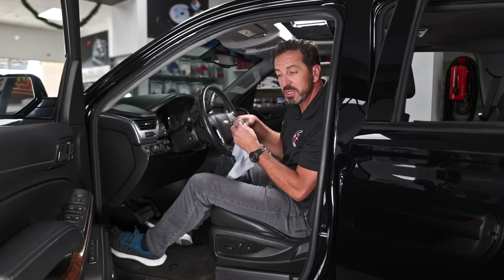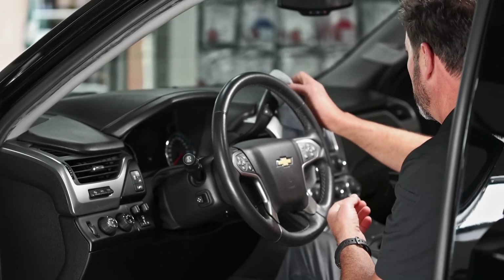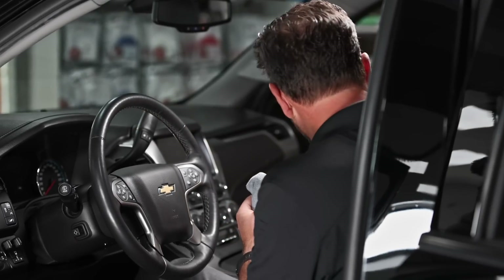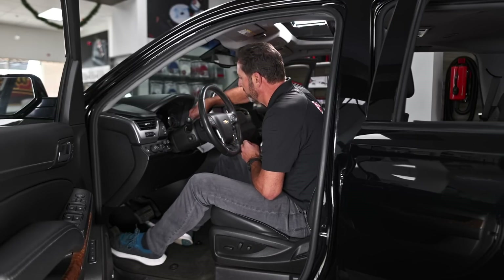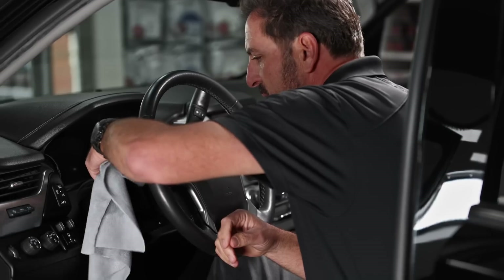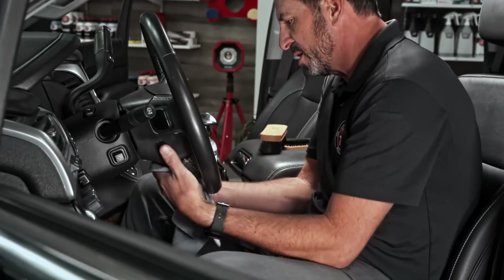Anything you touch all the time is going to stay really dirty. So once again, leather interior cleaner on the microfiber utility towel — I'll get this a little bit wet, and it's so dirty I'm going to use a scrub brush to get a little more aggressive with that cleaning, then eliminate all that dirt. Apparently Jack's been using his turn signals too, so we'll clean that dirty turn signal lever.